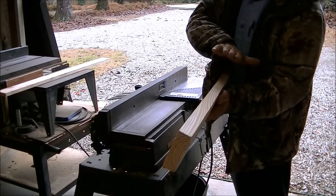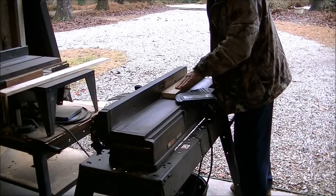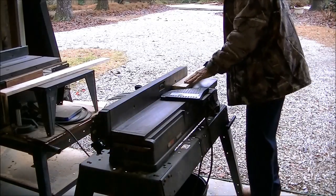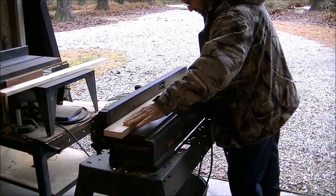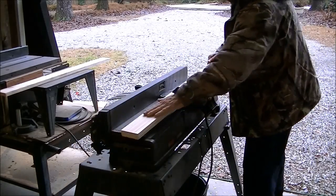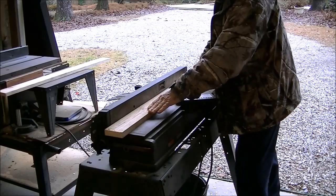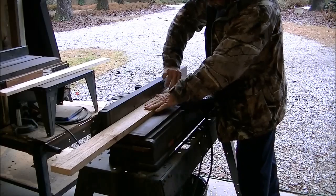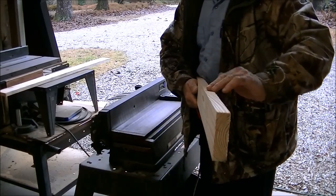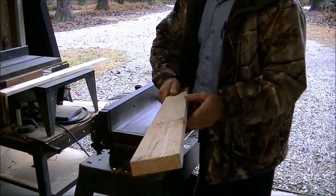Now we're going to get this side done. That'll make it perfectly square at a 90-degree angle to this side. You can just rise up a few times — now that's the key. Now we have two sides that are perfectly straight and square to one another, but I can't use the jointer on the opposite sides because it will make them perfectly straight but they won't be parallel to each other. So we've got to go to another machine that does that.